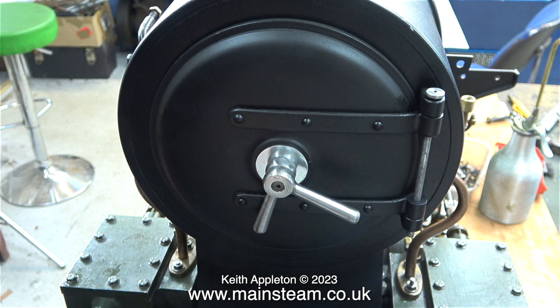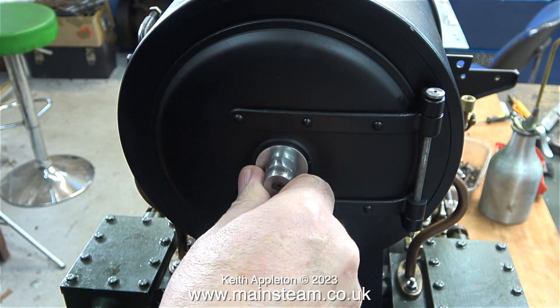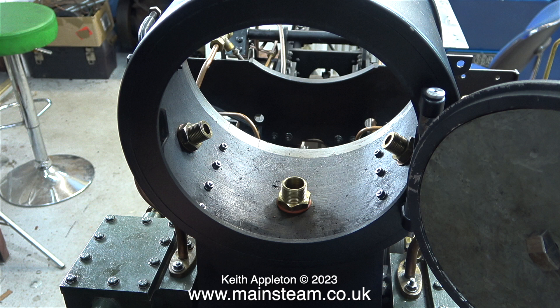The time has come to fit the newly repainted blast pipe in position. I need access to the smoke box, which of course is very simple, particularly when I remove the crossbar. Here you can see the three fittings that were put in there in the last episode. With a bit of luck, the blast pipe will screw into position through the hole in the bottom of the smoke box. But first, I need to remove the masking tape on the threads.